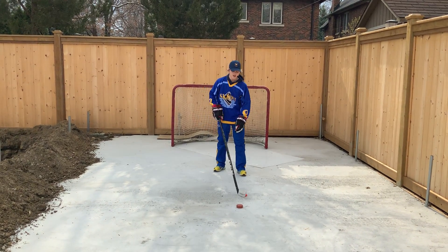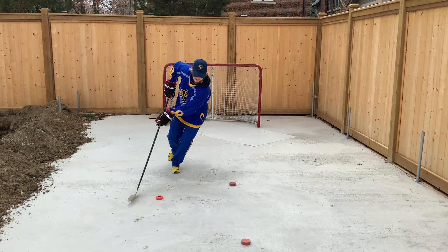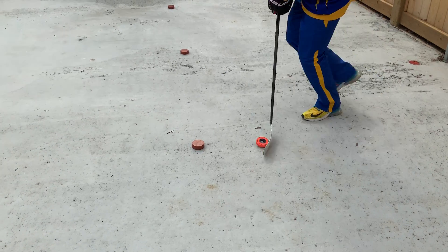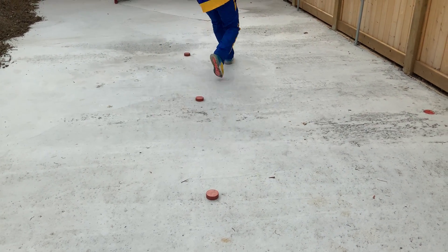Next drill is all pivots around all the pucks. So you start, pivot around the bottom, pivot around the middle, and then pivot around the top. Pivot around the middle — always reversing sides.